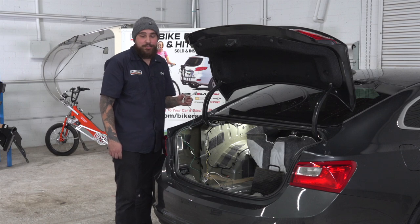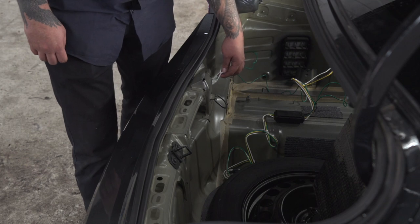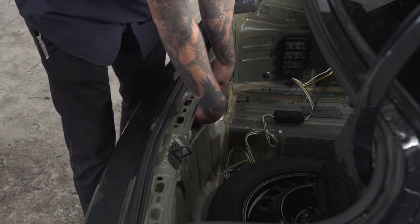Now we're going to route our green wire to the passenger side to connect on that side. To keep our installation clean and secure, we're going to route through these panels.